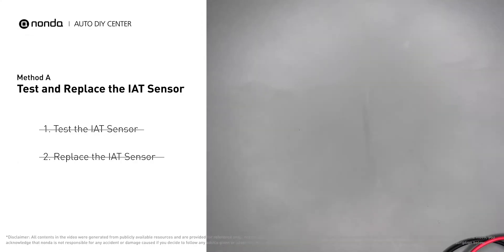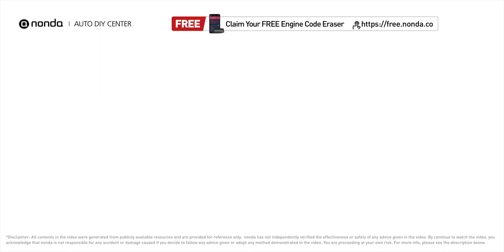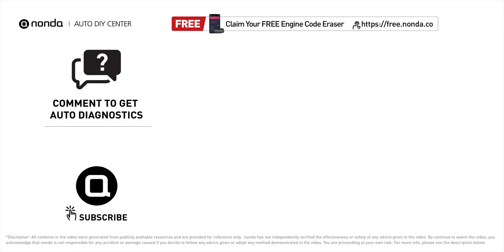To save more money on car expenses, claim a free engine code scanner by clicking the link here or at the description link below. You're also welcome to leave comments below — our mechanic professionals will answer them shortly. Don't forget to like and subscribe to our channel. Thanks for watching this video.